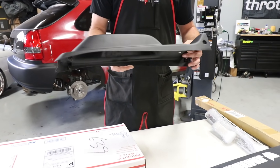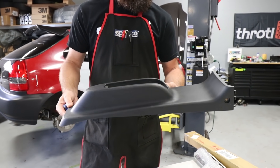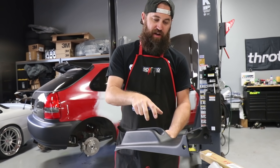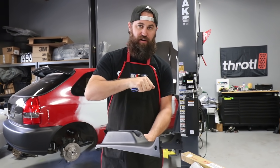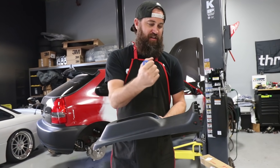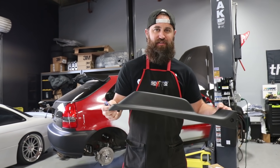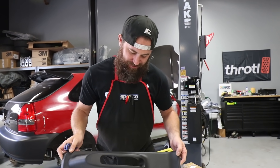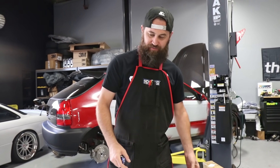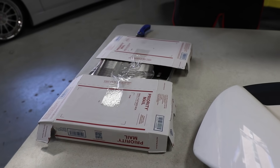The last piece JDM Ohio Direct sent over was this center armrest — basically an e-brake delete for all intents and purposes. This is where your e-brake goes, and in a regular EK you'd have a cubby box or an armrest, but in pursuit of making the lightest car possible, Honda decided the e-brake-only center console was best for the Type R. Not sure now that we're modifying the tunnel so heavily that we'll be able to use it, but we're going to try our best to retain it.